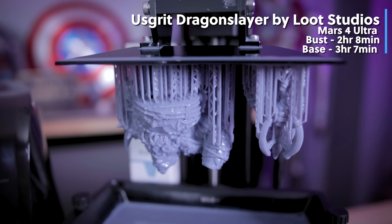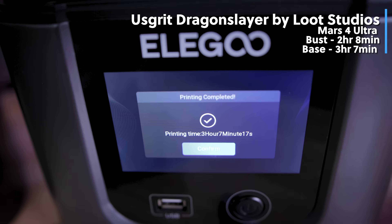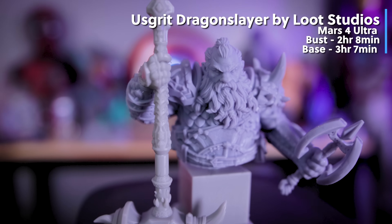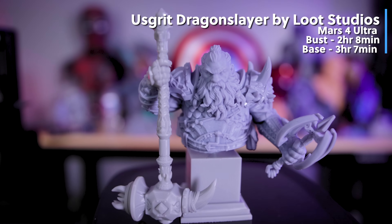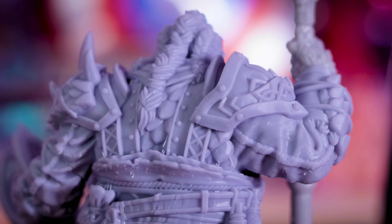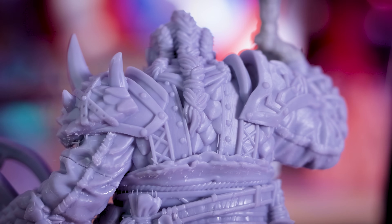For the Mars 4 Ultra, I printed this bust from Lute Studios in multiple pieces because there were so many and so large, including the base. It turned out incredible — loving how crisp and clean the details are off of this 9K resolution 3D printer.